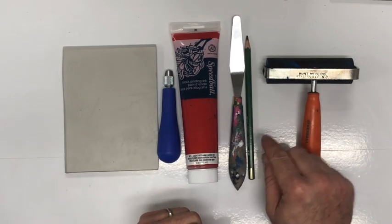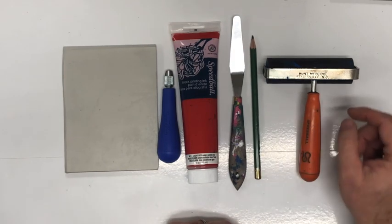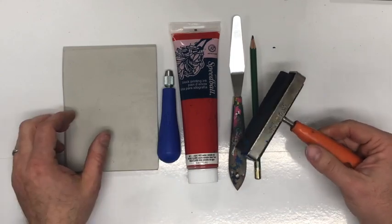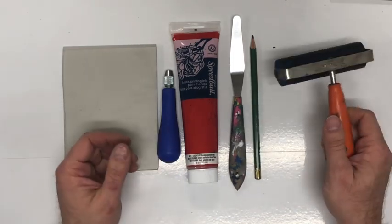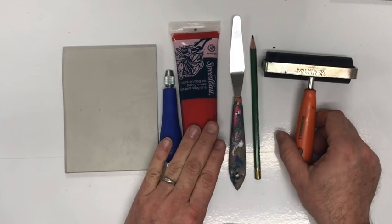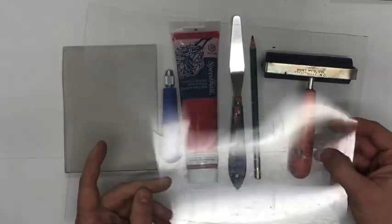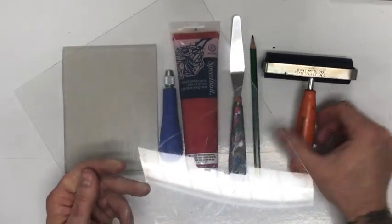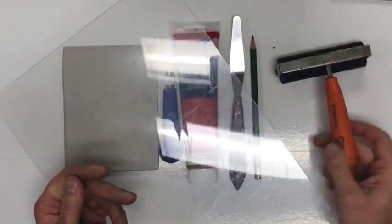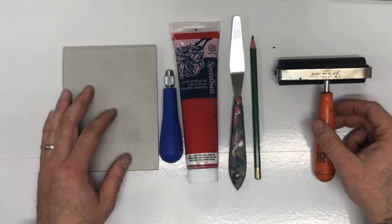This is our carving tool. Some block printing ink, a palette knife for scooping off excess, and for today I have a 6B pencil — we'll get into that in a minute. I've also got the brayer, which is what we roll when we have ink. We put a small amount of ink on a plexiglass sheet, roll it out back and forth until it's nice and even, and then we can use it for our print.